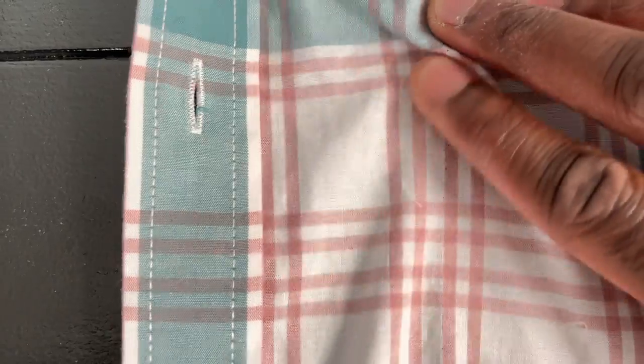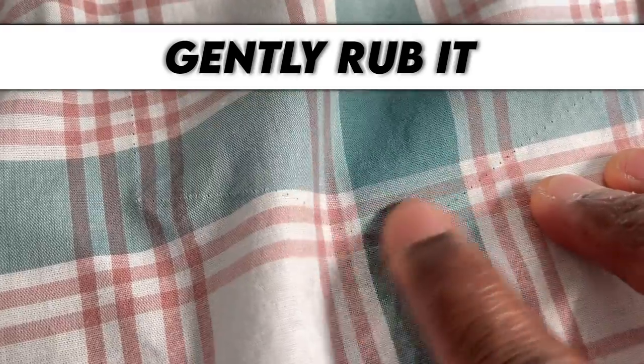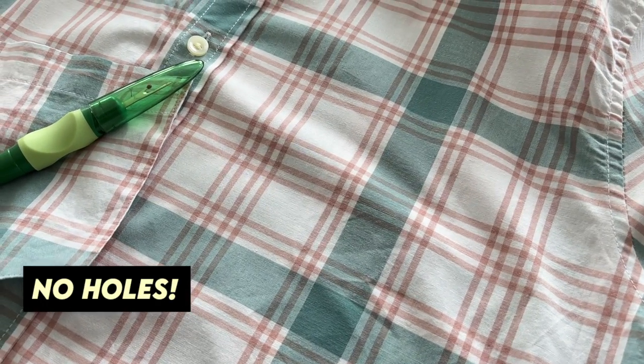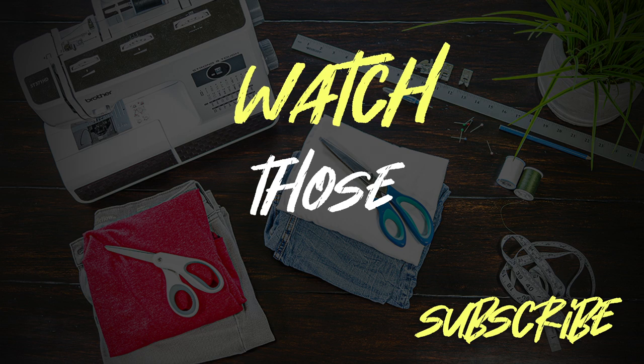The thing about these holes is they aren't really holes. What your sewing machine needle essentially did is just push the fabric aside as it made that stitch — the fabric itself is still intact. So just rub along the former pocket edges to shift the threads back and get everything back in place, then put it in the wash maybe twice, and boom — no holes. Watch the next video on tailoring a dress shirt by hand. See you over there.